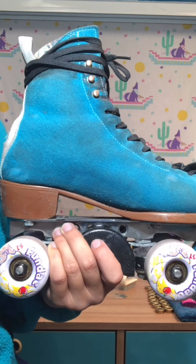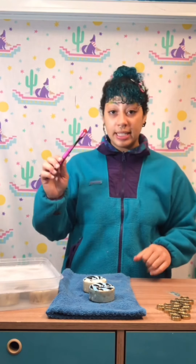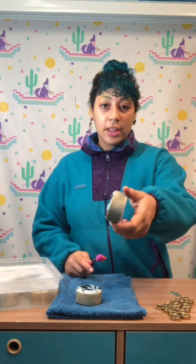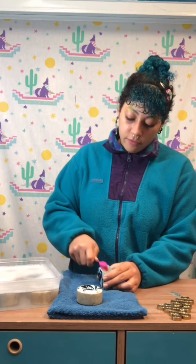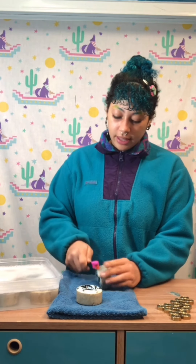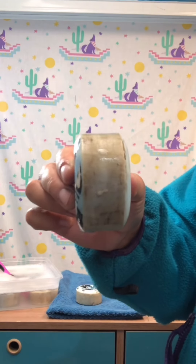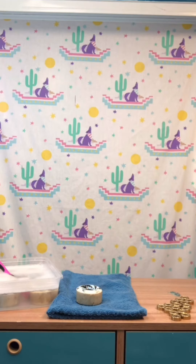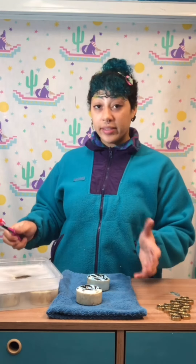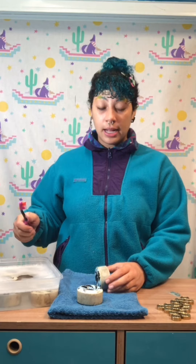Now we're gonna clean our wheels — go ahead and take them out and put them on the towel a couple at a time. Dip your toothbrush into the soapy water and scrub. Now that they've soaked in the water, the dirt is gonna come off a lot easier. The harder the toothbrush you've got, the easier the dirt will come off. Go ahead and scrub all eight wheels.